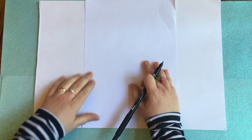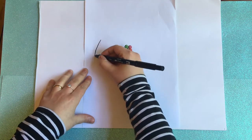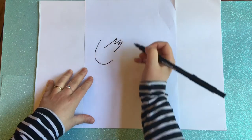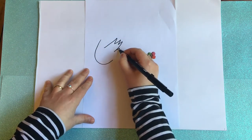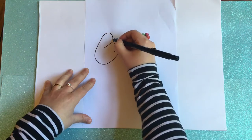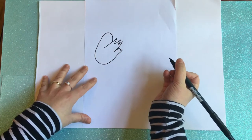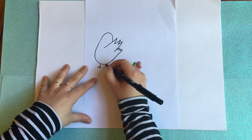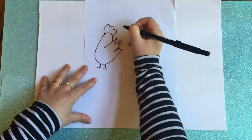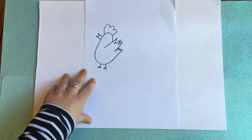I wonder if you can guess what this animal is going to be. We're going to draw this shape, a little wing, and then my animal has a little tail that goes around and joins up. We're going to put some little feet. I think you can guess — we put the crown at the top, a little beak, and our eyes.